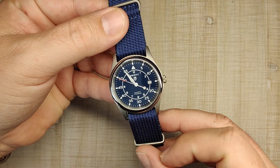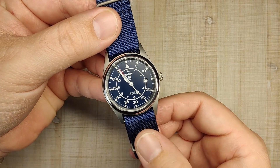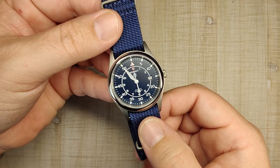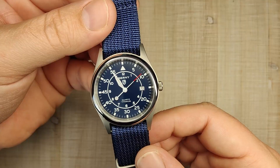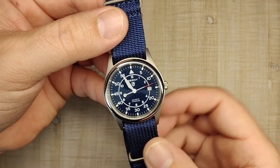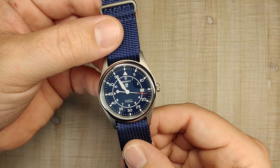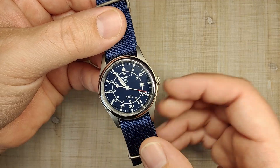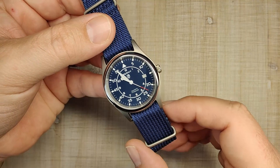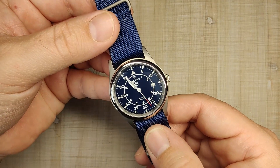The watch has a sapphire crystal, a push-pull crown, a snap-on case back, 50 meters of claimed water resistance, and it's powered by the Miyota 2S60 quartz movement, which is claimed to have a 10-year battery life. This dial setup may look extremely similar to the Seiko SNK series — kind of the beginner automatic watch — but the case, materials, and pretty much everything else about it is different. So let's get right into all those details.